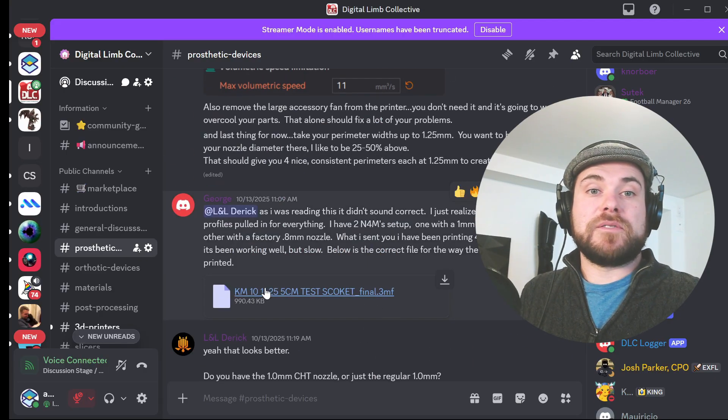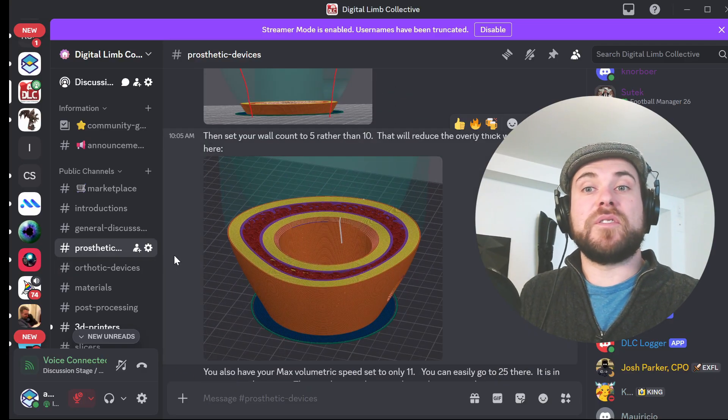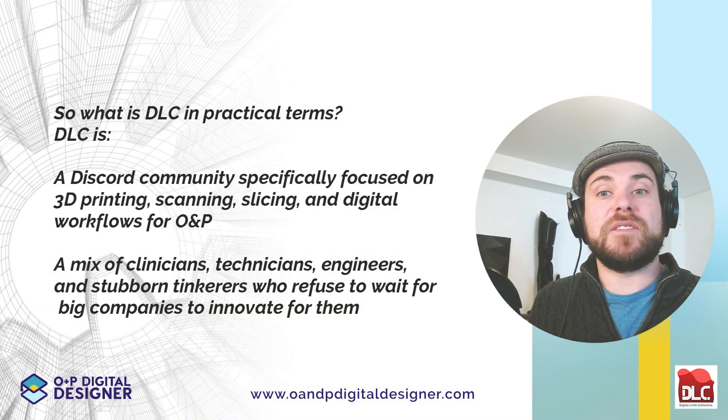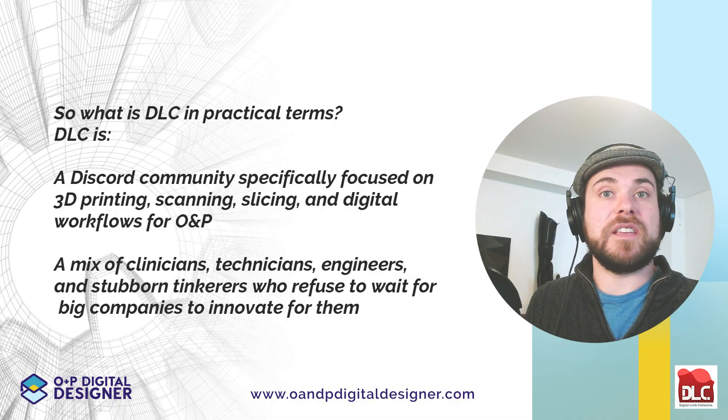So what is the DLC in practical terms? It's a Discord community specifically focused on 3D printing, scanning, slicing, and digital workflows for O&P — a mix of clinicians, technicians, engineers, and stubborn tinkerers who refuse to wait for big companies to innovate for them.